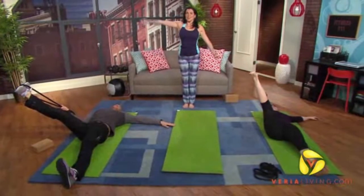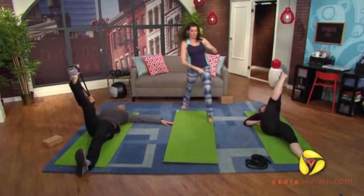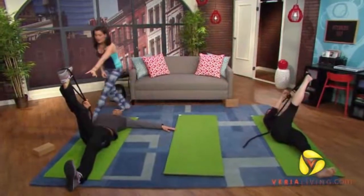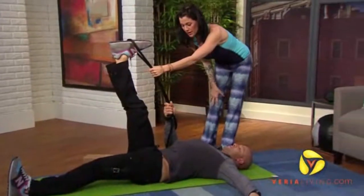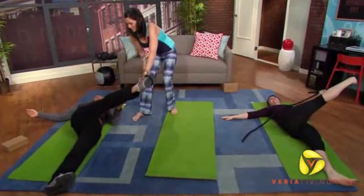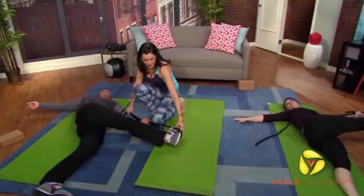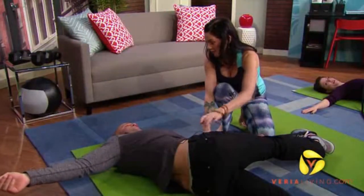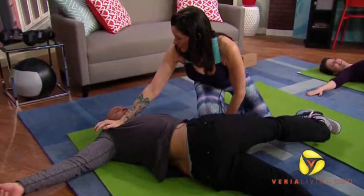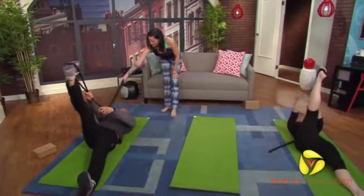Now we're going to add IT band. Bring it back to center, switch hands on the strap, and super flex that foot — make sure it's square. Grab with that hand and bring it all the way across. Show no mercy. Keep flexing that foot. IT band, hip, glute — and then a nice spinal twist. Breathe. Bring the knee back to center with the help of the strap. That was a big stretch.